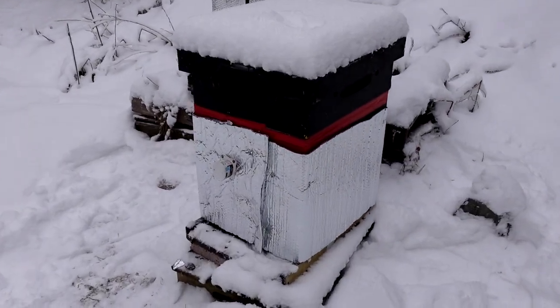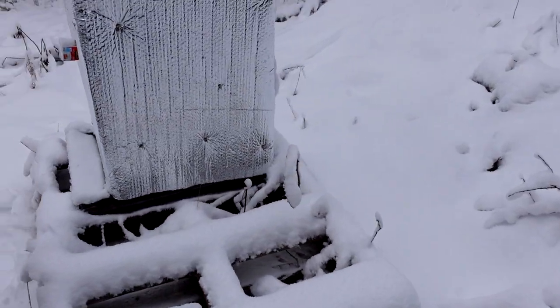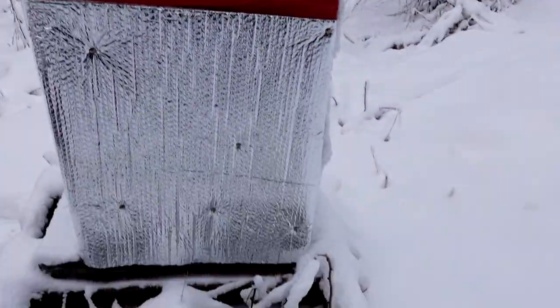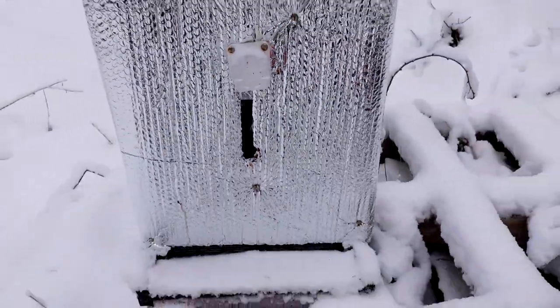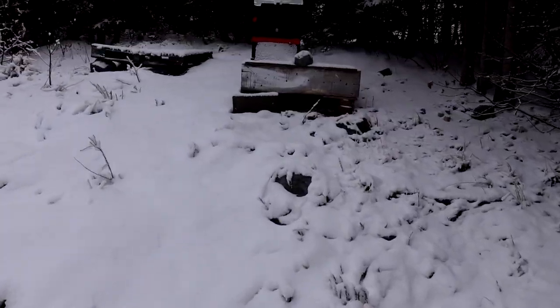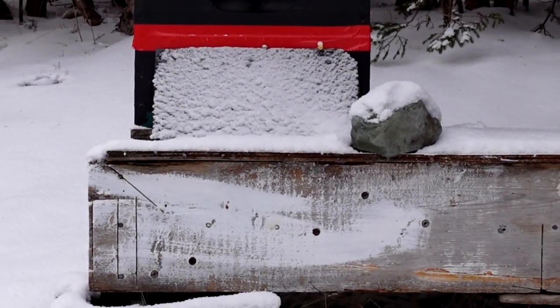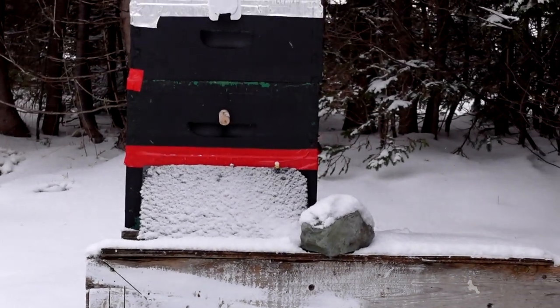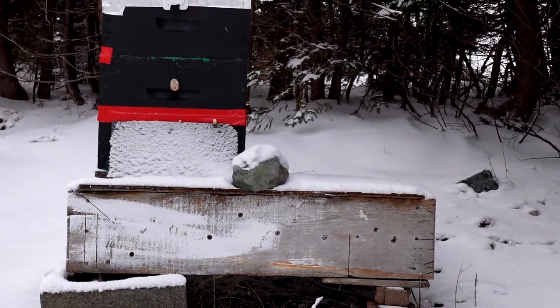I got this wrap on straighter than the one I did yesterday, which is a bit crooked. I'm going to get some clear bubble wrap to tape over the auger hole — I couldn't remember exactly where it was on the side of the hive when I was wrapping. The entrance shelter here is just a piece of deep foundation tilted up against the bottom entrance to create a little tent.